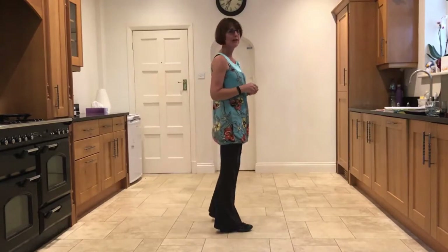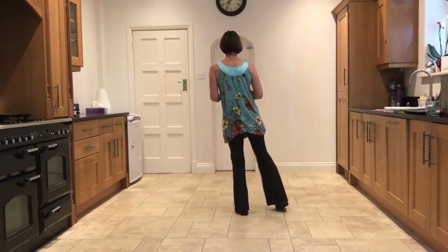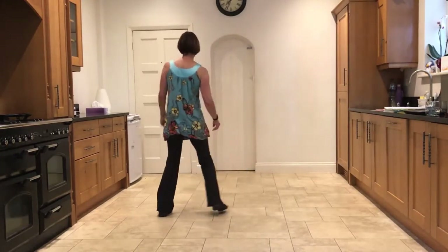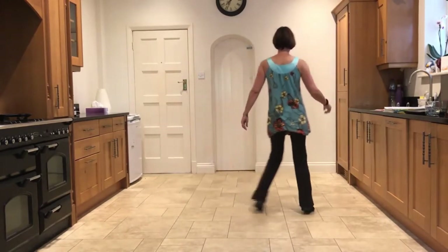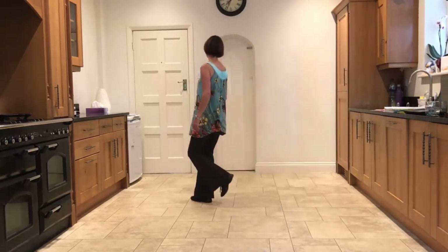Now we'll go around the four walls without stopping. Five, six, seven — and right sailor, left sailor, touch, unwind, side, rock. Side, close, side, cross, rock. Side, close, side, cross, rock. Side, close, side, cross, rock.